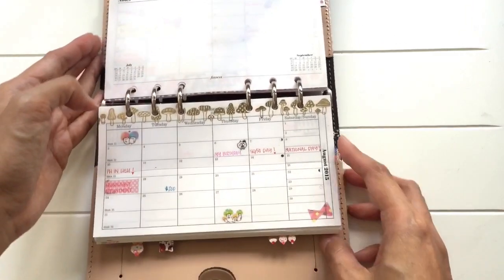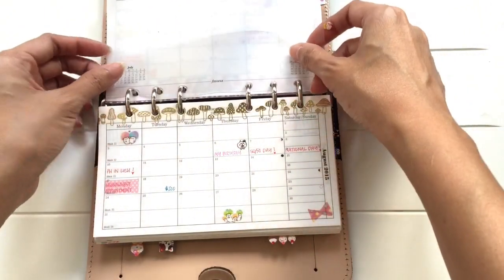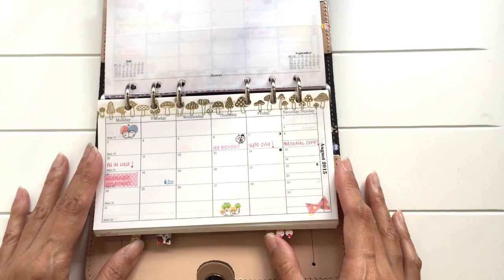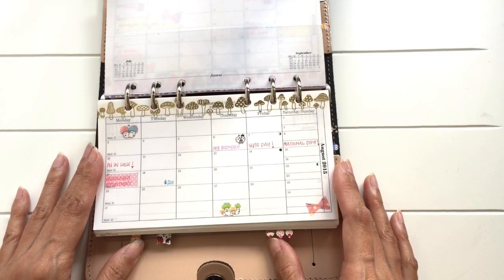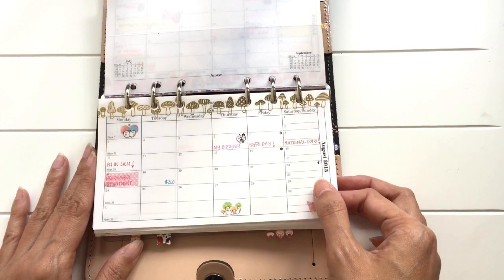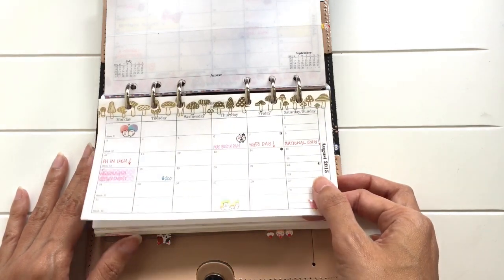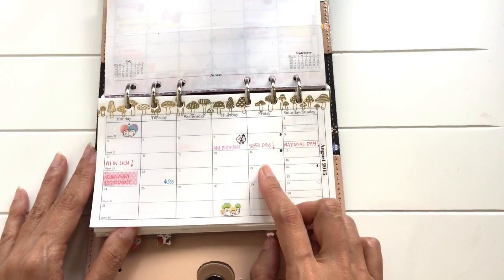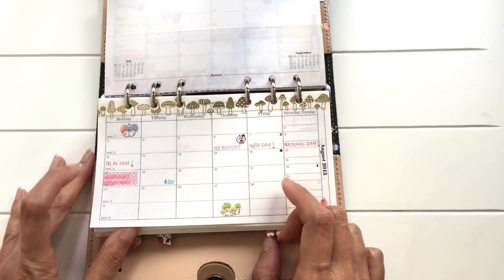This is the month on one page. Currently it's the month of August. I don't decorate much for these pages and I don't refer to it very often. I only write down things like birthdays, public holidays, and important events.